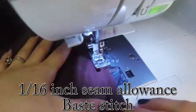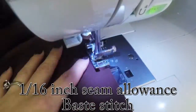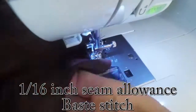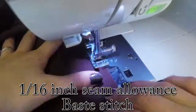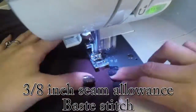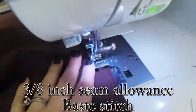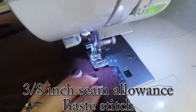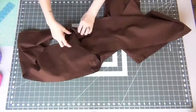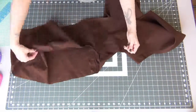Work on the top of the ruffle and add two lines of baste stitches. The first one is at a 1/16 inch seam allowance — make sure you leave a three to four inch tail of thread at the beginning and end of your stitch. Do the same thing with the second baste stitch at a 3/8 inch seam allowance. We're doing the same thing we did with the skirt.